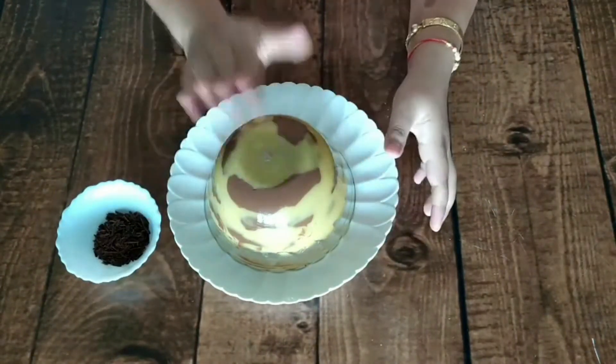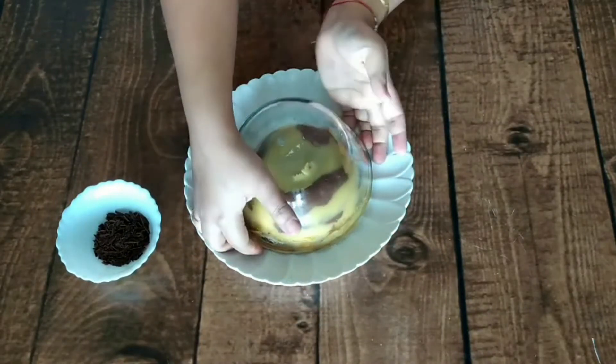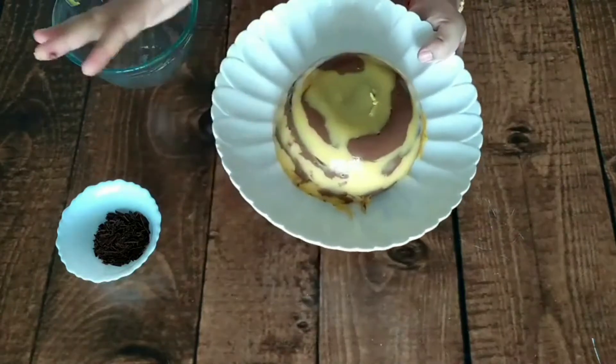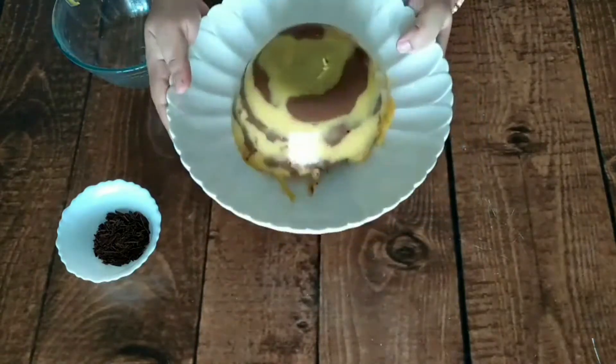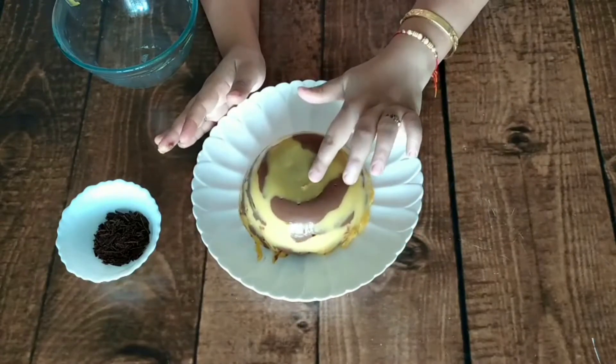When it comes to unmolding the custard, the pudding will set out easily. Look at how easily our wiggly custard pudding is coming out. Look at how good it looks — wiggly and soft.